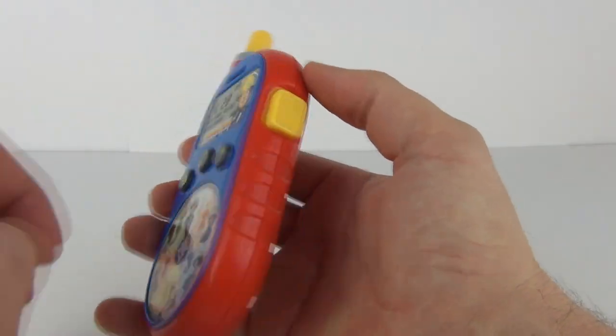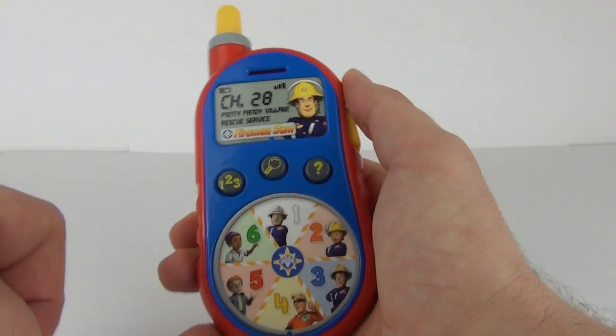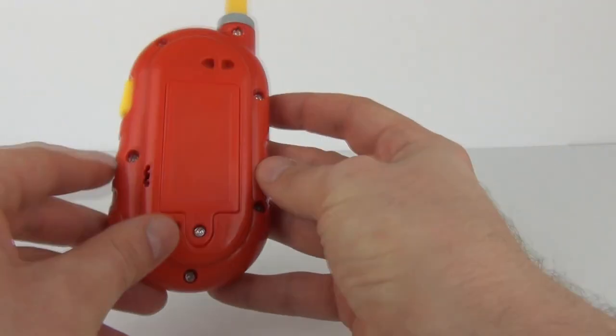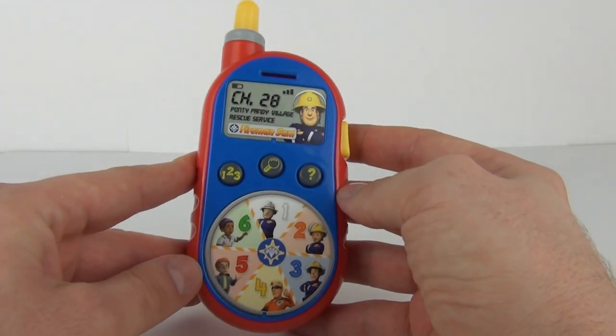At a relatively cheap price — so there you have it guys, the Fireman Sam's Rescue Receiver. Thank you very much for tuning into this review, please do feel free to rate, comment, and subscribe, and I will see you all next time here on Toy Review TV.